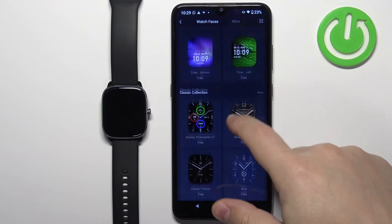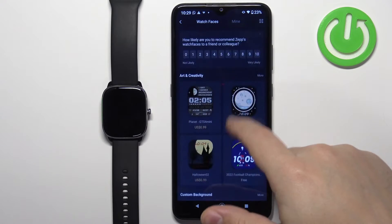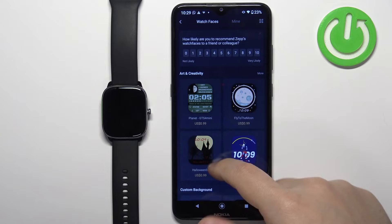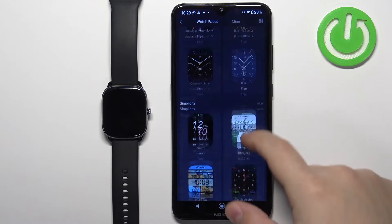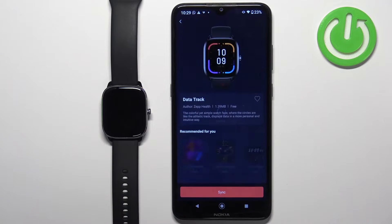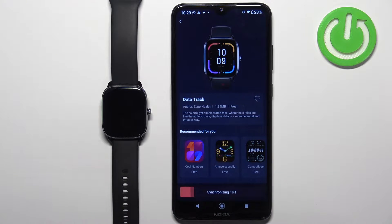You can scroll through this list by swiping up and down. Now find the watch face you would like to use on your watch and tap on it to select it — for example, maybe this one. Then tap on the sync button to download and install it on your watch.